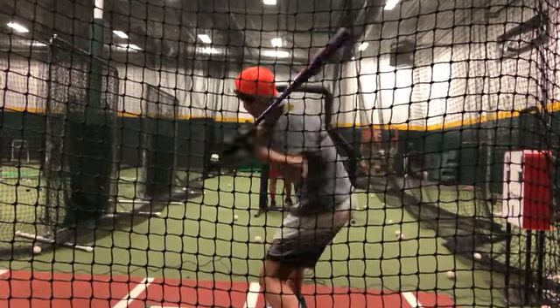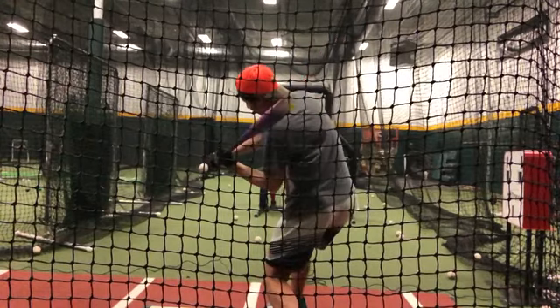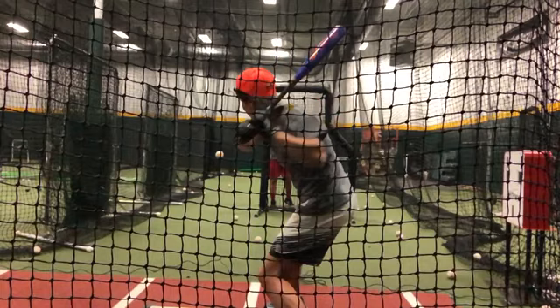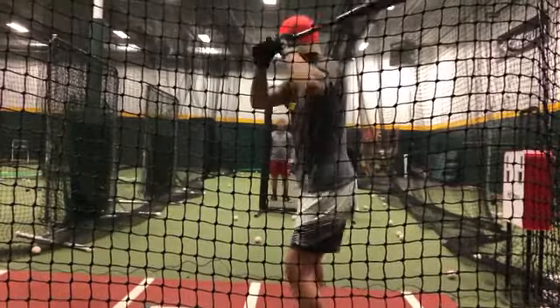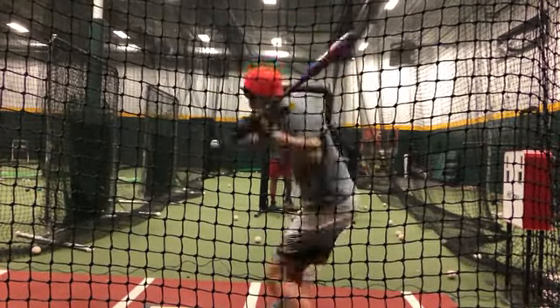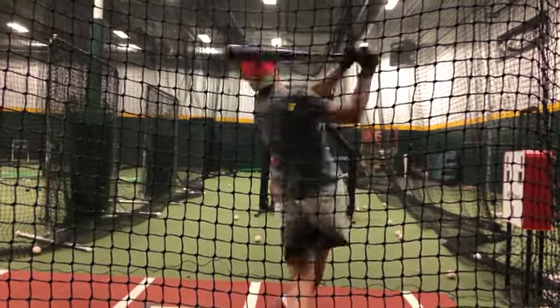Your knob is perfectly on plane with the pitch. It's just helpful to know that the left forearm rotates. This is perfect — the knob will cut the ball in half. You're doing it exactly like it should be. This is fantastic. I think where you get in trouble is there's too much of trying to turn my back leg.